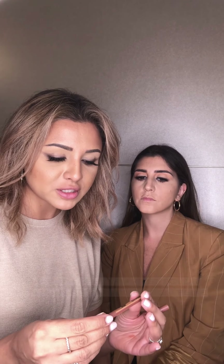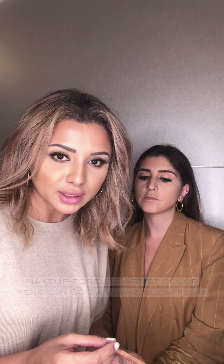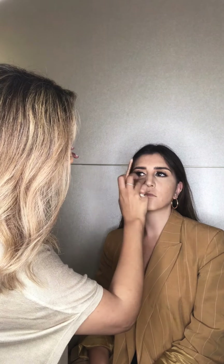I'm going to go in with the Makeup Forever Artist Colour Pencil in 600, which is Anywhere Caffeine — a really nice light brown. I'm just going to dot it around the face to enhance some of the freckles that are already there. Then you go over with the back of your beauty blender and just buff it in so it leaves a faint mark.